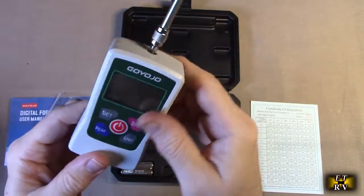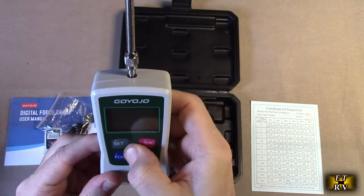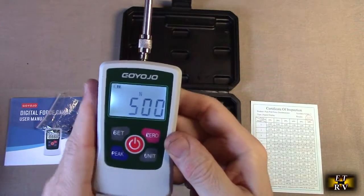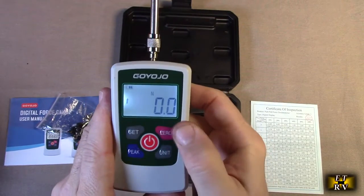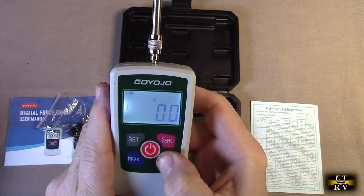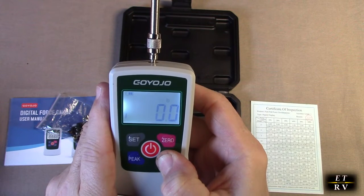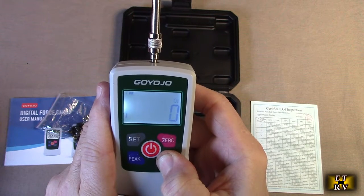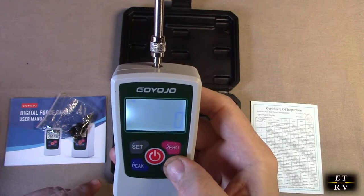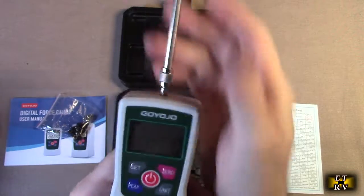It's very simple to use — you turn it on and it has a lit display. There's a zero function to zero it out. It defaulted to Newtons, and you can switch between kilograms, pounds, and ounces. For demonstration I'm going to use ounces, since that provides a more visible change for a small amount of movement.